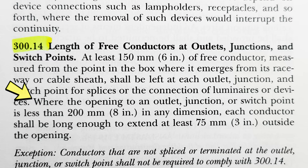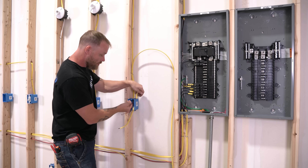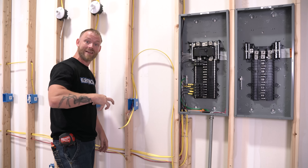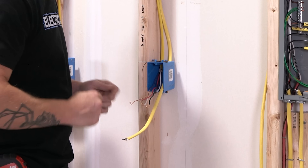Where the opening to an outlet, junction, or switch point is less than eight inches in any dimension, each conductor shall be long enough to extend at least three inches from the outside of the opening. So even if you have shallow boxes — if there's not eight inches in any dimension for you to stick your hand inside to work — then you have to have three inches outside of the box.